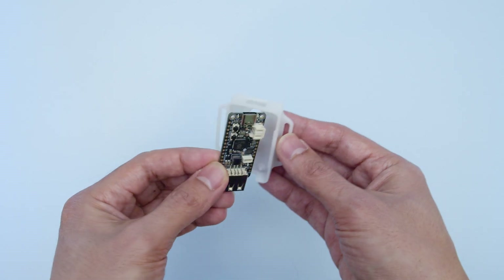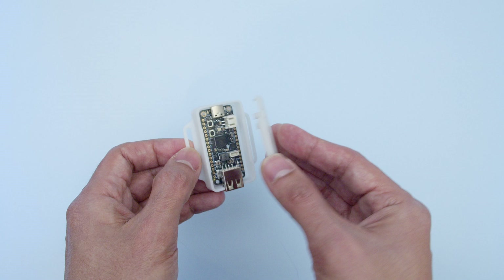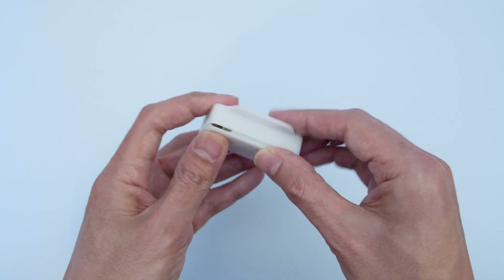There's no hardware screws needed — just line up the board and fit it onto the built-in standoffs. You'll want to orient the top cover so it matches the case and then simply snap it on.